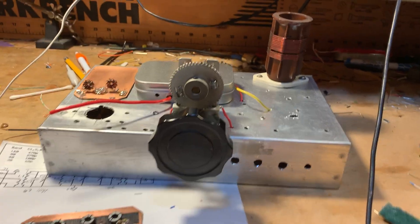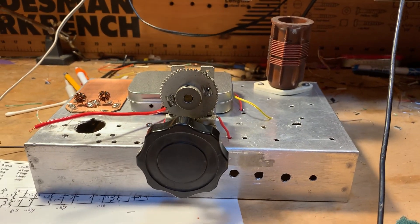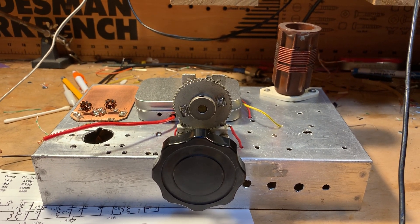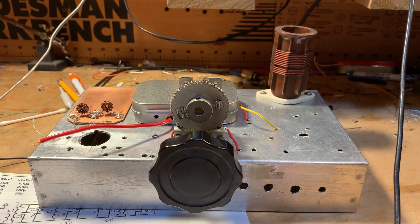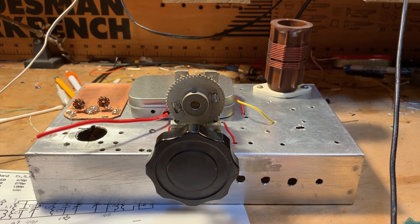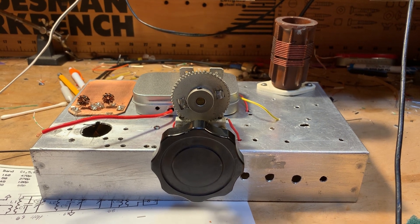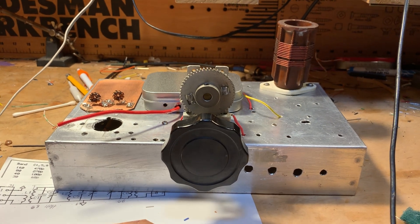Good morning — it's April 11th, 2020, and work continues on my quarantine project: the Q31 receiver for the 31-meter shortwave band. I'm taking it slow because one of the main purposes of the project is just to keep me occupied during the quarantine lockdown. Taking it one stage at a time, which is always a good idea.